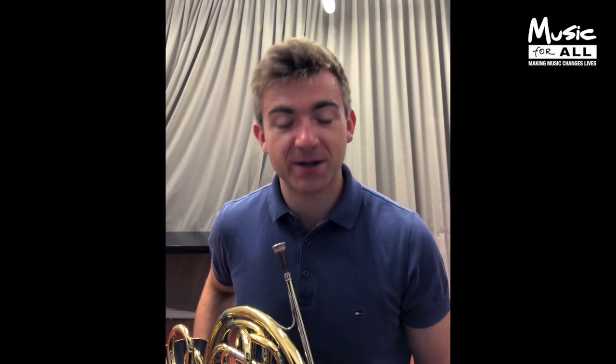Hi, my name is Ben Goldscheider. I'm a French horn player. I'm currently in Berlin on a tour with Daniel Barenboim and the West-East Divan Orchestra. We are traveling to Cologne tomorrow to play in the Cologne Philharmonie, then going to Luzern to play the festival, and Salzburg at the festival.